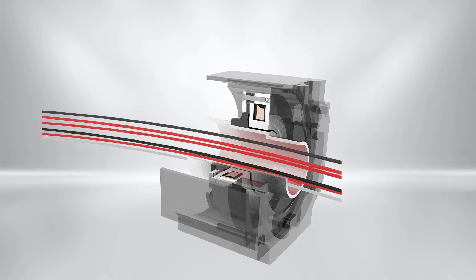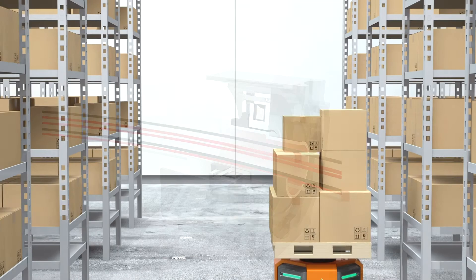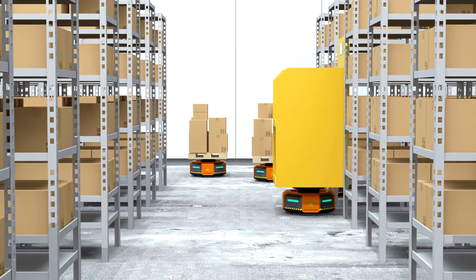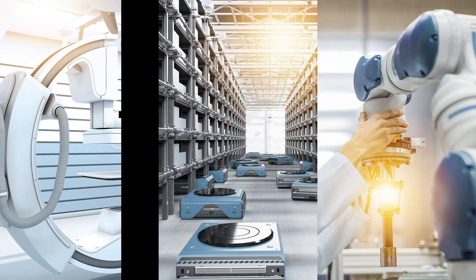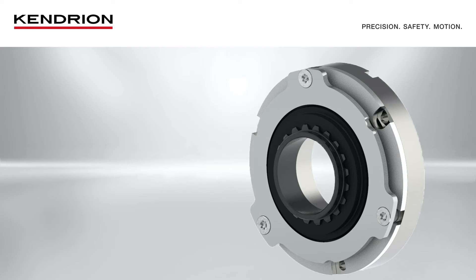After presenting the product highlights, it is now time to look at an integration option. The brake is ideally suited to be integrated into robot joints or where compact design is essential. The Servo Slimline product can be mounted directly along the powertrain in a wide range of industries, such as robotics, AGVs, or medical equipment.